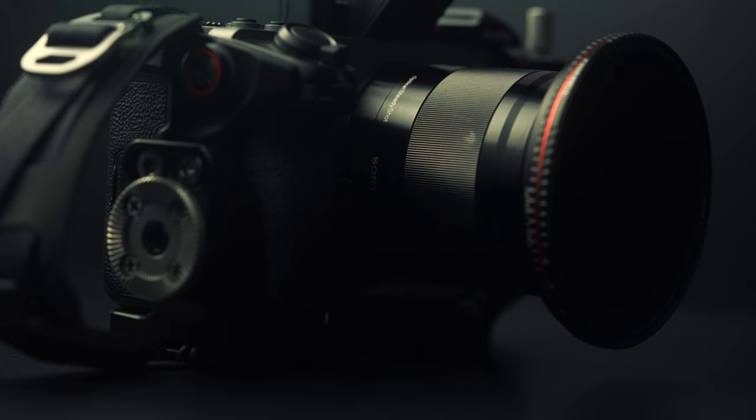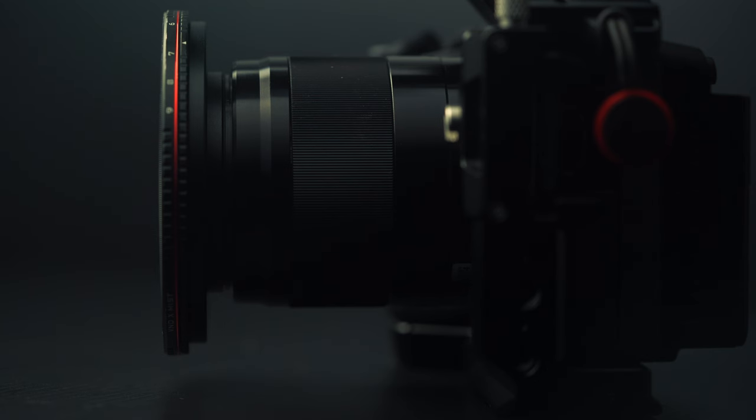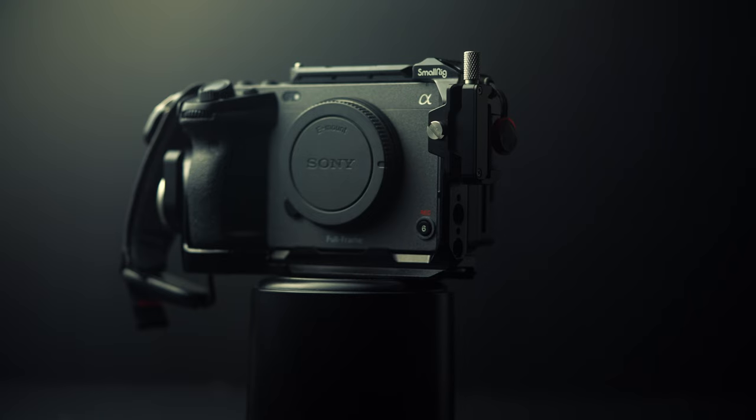This past weekend I found an APS-C 50mm in the used section at a local camera store. I wanted this one because it has stabilization, whereas the Nikon 50mm does not have lens stabilization. The Nikon does have a little more character than this Sony 50mm. The FX3 is a full frame camera, but with active stabilization, crop, plus clear image zoom, you have little to no vignette when using this lens. I shot 90% of the B-roll for this video with this APS-C 50mm on the full frame Sony FX3.